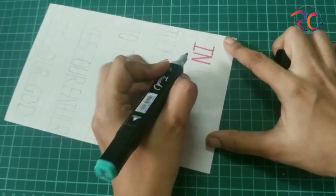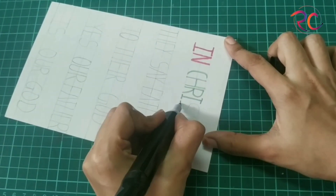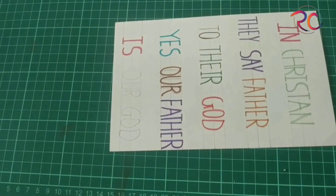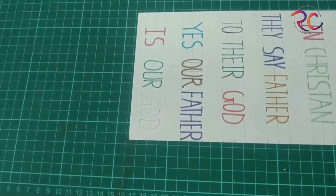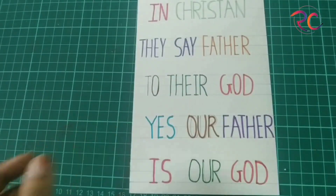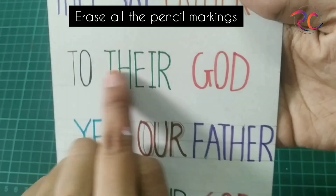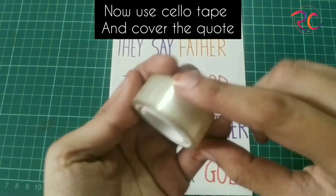Now with the help of sketch pens, markers, or whatever pens you have, just color them up. Write your message and make it as creative as you can. I have used different color sketch pens and markers to write the message. Once you are done with the sketch pen part, take an eraser and rub off all the pencil markings.